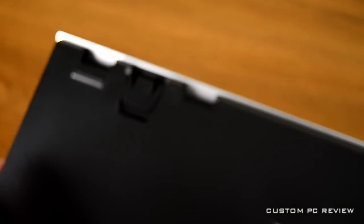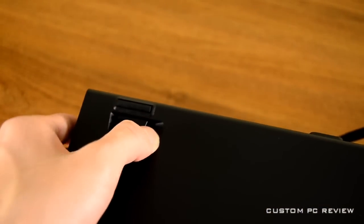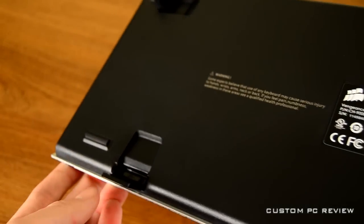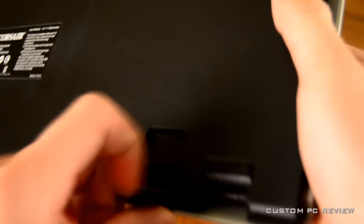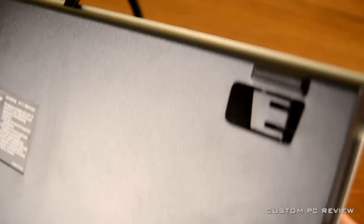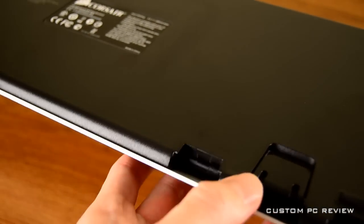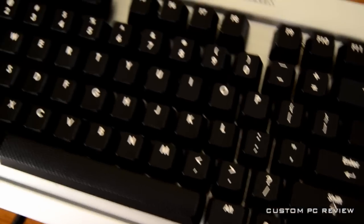The sides of the keyboard have nothing on them. Moving to the back, there are plastic feet that flip out to the side with a small piece of rubber to hold the keyboard in place. There are also feet at the front, which is interesting — you may want to use the front feet to raise the keyboard from the front instead of the back, depending on personal preference. There are also two holes used for attaching the palm rest.